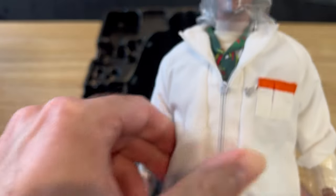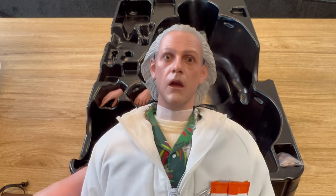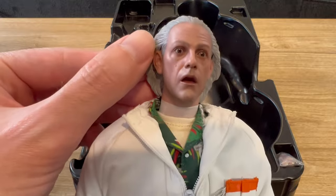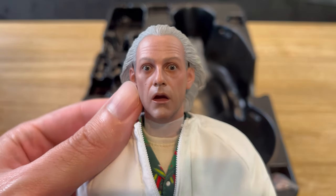Here is Doc Brown right out of the case. It's definitely a likeness of Christopher Lloyd — I can definitely see it. But it is a reused head sculpt from a previous Doc Brown release, the Back to the Future Part 2 figure. That figure came with his metallic visor, and as you can see, they've kept the slits in on the side of the head from the previous release. They didn't fill them in, which is very disappointing. Even though I do like this sculpt for Doc Brown, it's not really appropriate for this type of release. Had Hot Toys filled in these gaps, made the hair a bit whiter, and given him an older complexion, that would have gone a long way to making this a more satisfactory release.